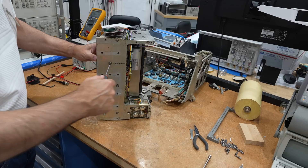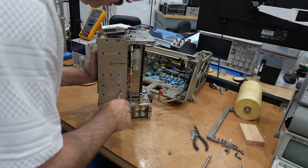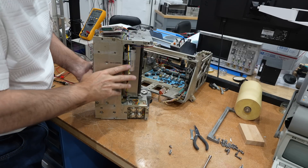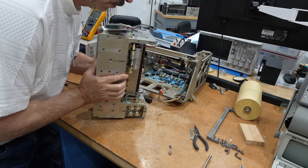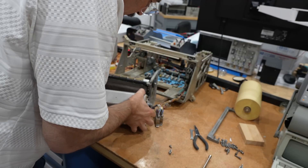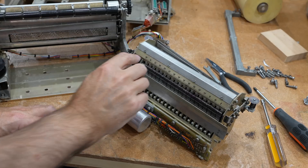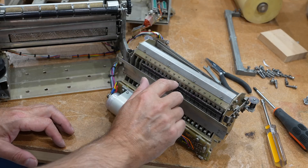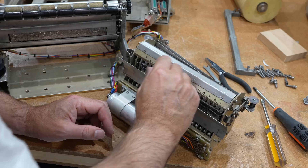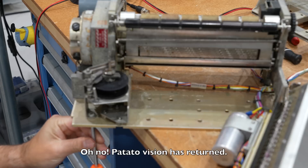I think I can get the hammer assembly out. It comes out except for the connector, and then we can test for the hammers. Some are free, some are not free — this one's completely stuck. So we have to work on the hammers too. Three screws here.